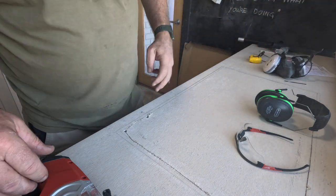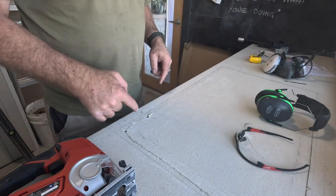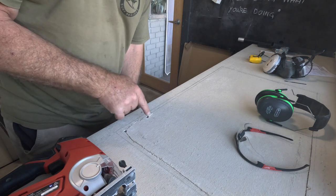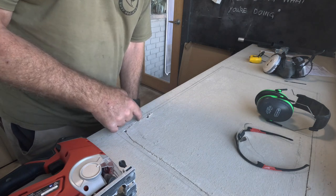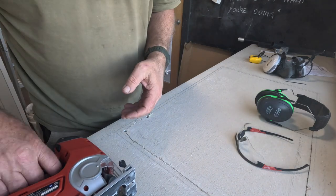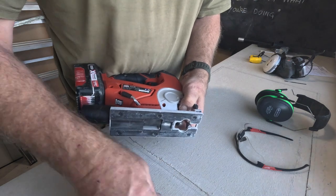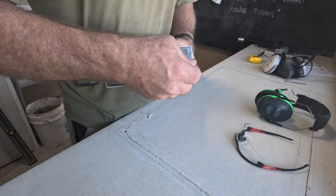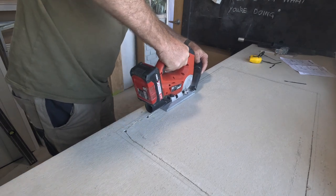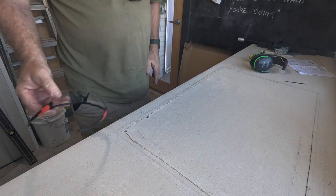Okay, it's the right blade — went through that with no problem at all. It stalled because I hit the fence underneath and I think I also hit a screw in there as well, so I ruined that blade already, but that's because of the screw not the wood. Try again. That's as far as I can go with the jigsaw.